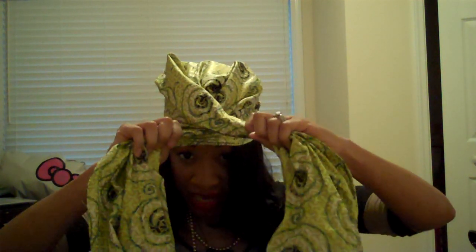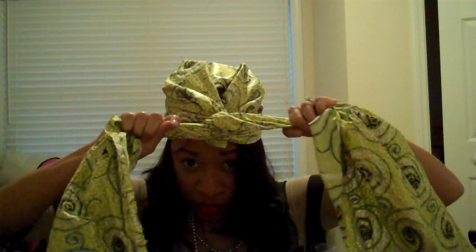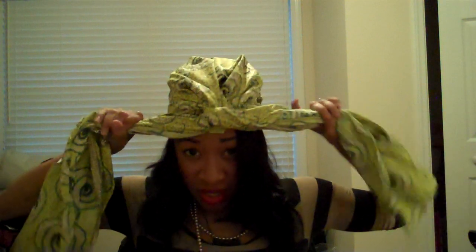You're going to cover it and then twist it, and while you're twisting you want to make sure you get it in here as much as possible. Fold this little flap down, and then instead of just wrapping it around, you're going to turn it once to give it that turban look in the front. Then you just pull it back.